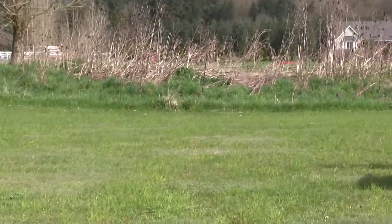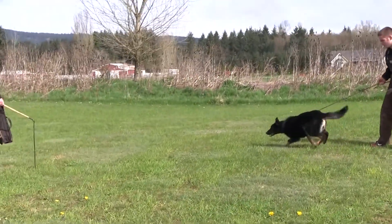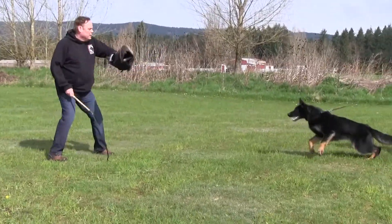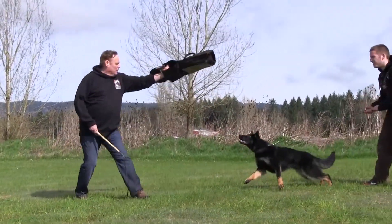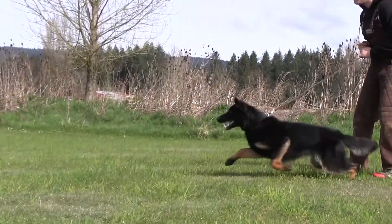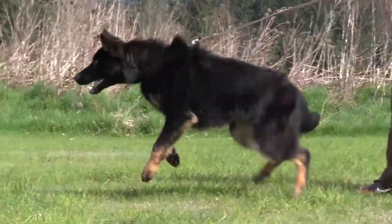We're going to teach her that she has to bark, but she already has established that she wants to bite. Now we're going to hide the arm so barking gets it.